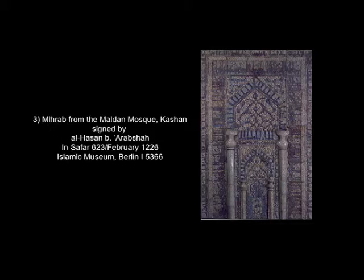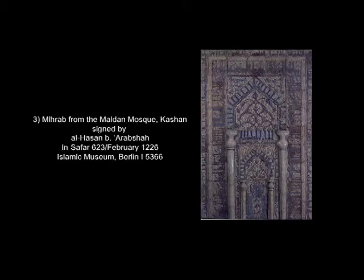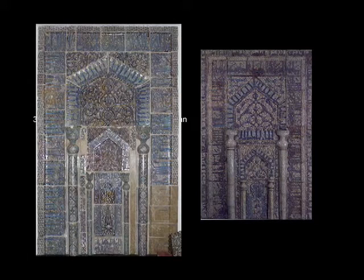Number three is the mihrab from the Maidan mosque in Kashan, signed by Al-Hassan ibn Arab Shah in Safar 623, or February 1226, now moved to the Islamic Museum in Berlin. This was one of the key monuments used by Richard Ettinghausen in identifying the Kashan style of luster painting. It measures 2.84 meters by 1.88 and has 74 tiles — about the same number as Shangri-La, but considerably smaller. Its provenance is quite clear: it was seen in situ in the Maidan mosque in Kashan by Jane Diolafrois when she traveled through Iran in 1881.